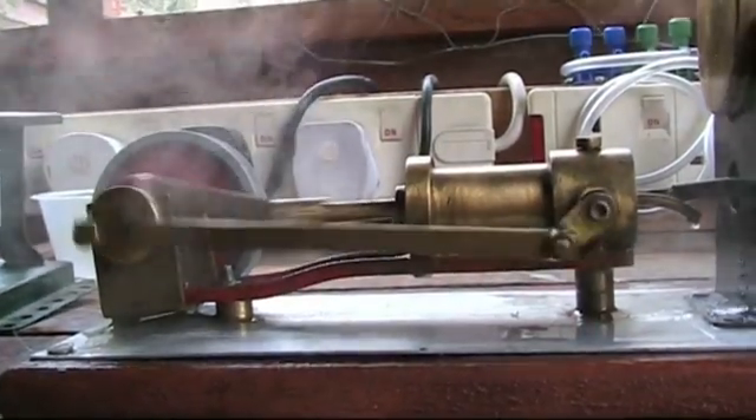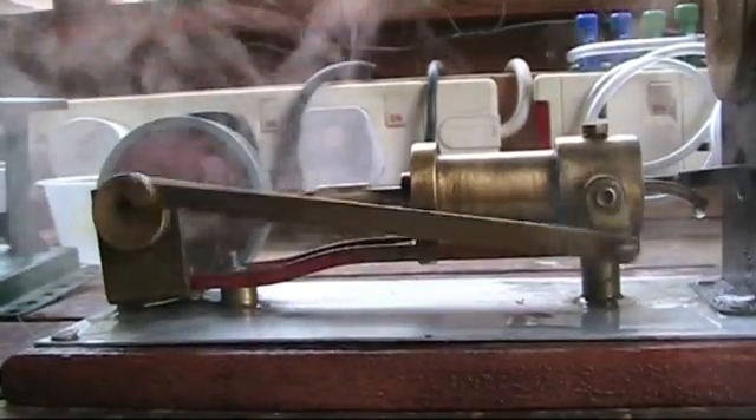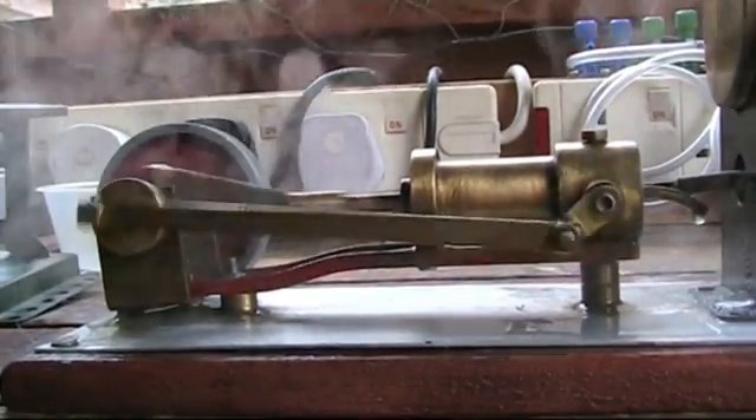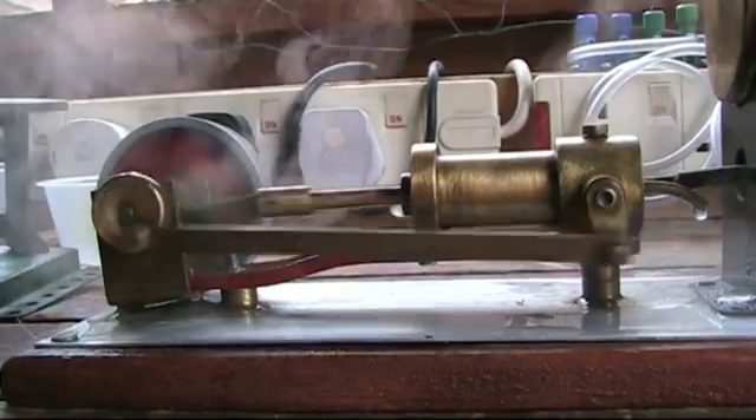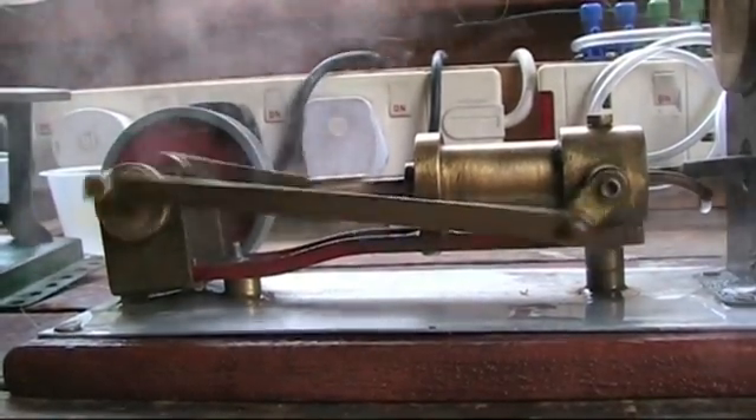And a little look at the semi-rotative valve there — quite different from a normal setup. I really like this machine, it's that bit different.